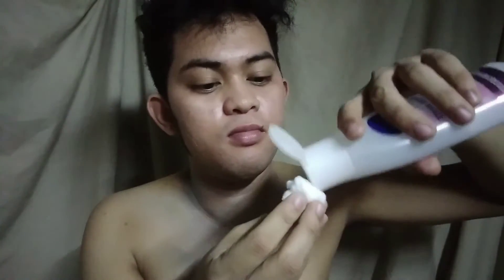Hi! Welcome back to my channel! The first thing we can do is to cleanse the face using a cleanser or toner.